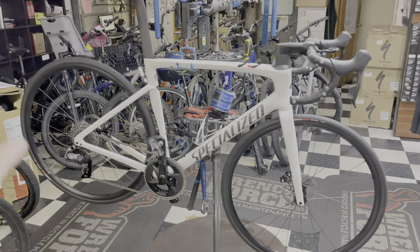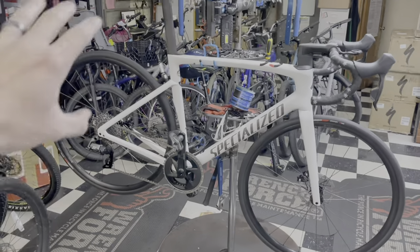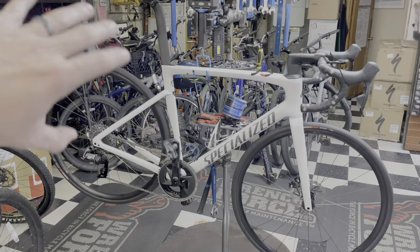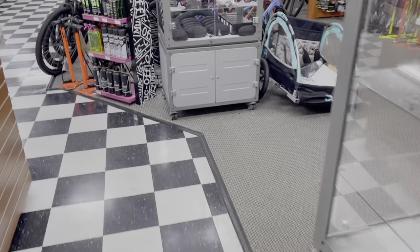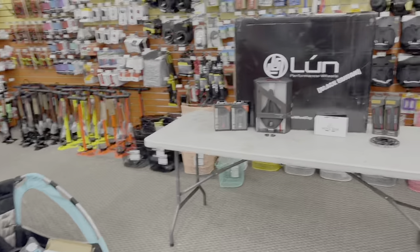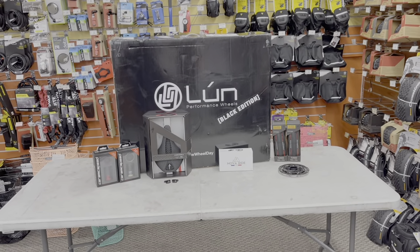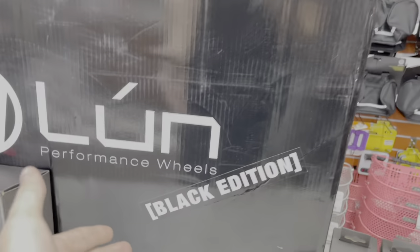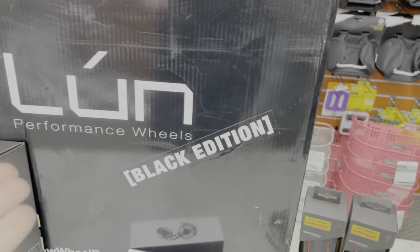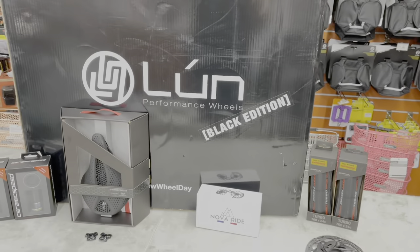First thing's wheels — crank and cassette I'm going to save for later because I want to do this as organic as possible, like a normal consumer would. They buy this bike and the first upgrade they do is wheels. I reached out to a couple of my friends and sponsors of the channel, and I was able to come up with some things. As you can see here, we have a pair of Windspace Loon wheels — black edition, the best edition — which I'll get into in a second. They are deep dish wheels.